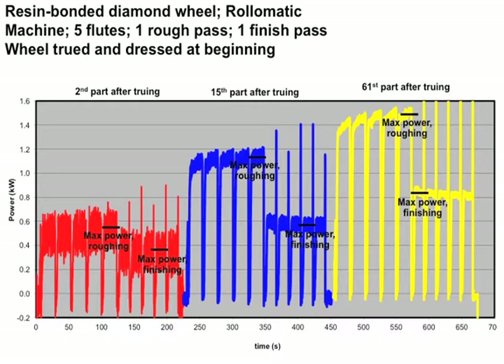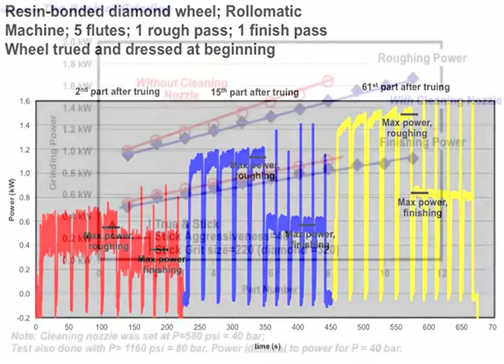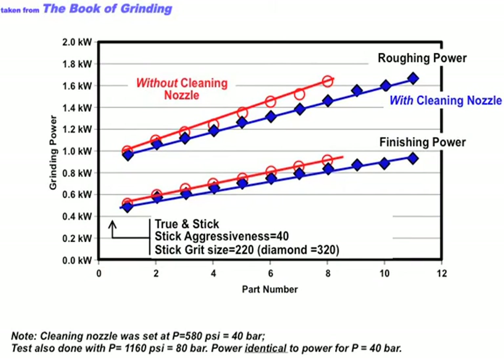By part 61, power is now almost doubled — maybe more than double — just due to loading. We then took the maximum roughing power and maximum finishing power and measured them. With the cleaning nozzle on, shown in blue, roughing started at around one kilowatt and went up to around 1.7 kilowatts as the wheel loaded up. Finishing started at around 0.5 and went up to pushing 0.9 kilowatts.